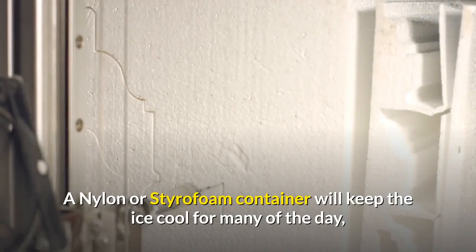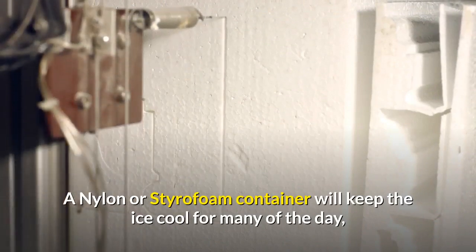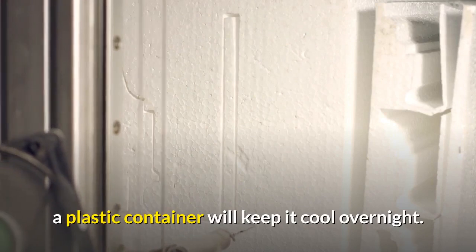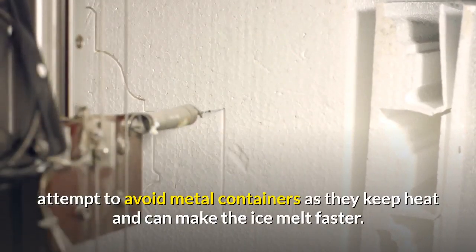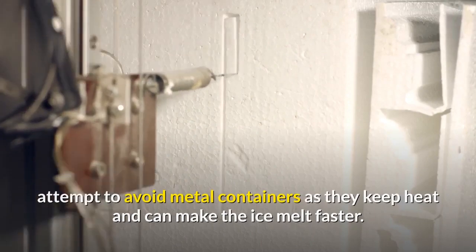A nylon or styrofoam container will keep the ice cool for most of the day. A plastic container will keep it cool overnight. Try to avoid metal containers, as they retain heat and will make the ice melt faster.